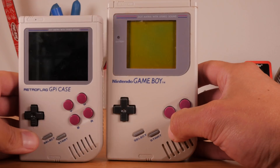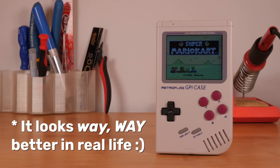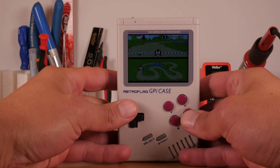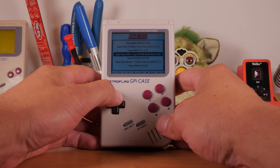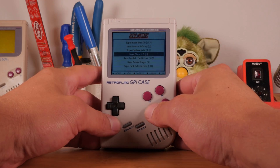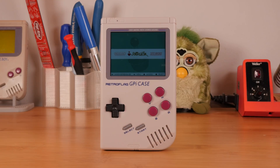Gone are the days of waiting for the next street lamp to pass so that you could unpause and continue your game on a hellish green screen. The G-Pi features a full color IPS LCD display and a wider aspect ratio than the original Game Boys. At 2.8 inches, it's also noticeably larger than the original screen, despite the handheld itself being smaller. The G-Pi screen resolution is 320 by 240, which is sufficient for playing retro games, though sometimes the menus can be a bit hard to navigate because the text gets a little chunky.